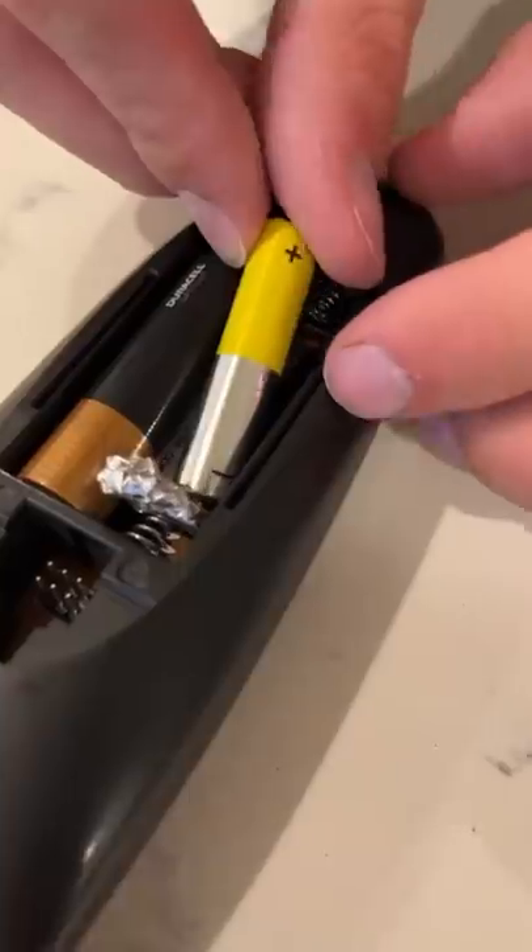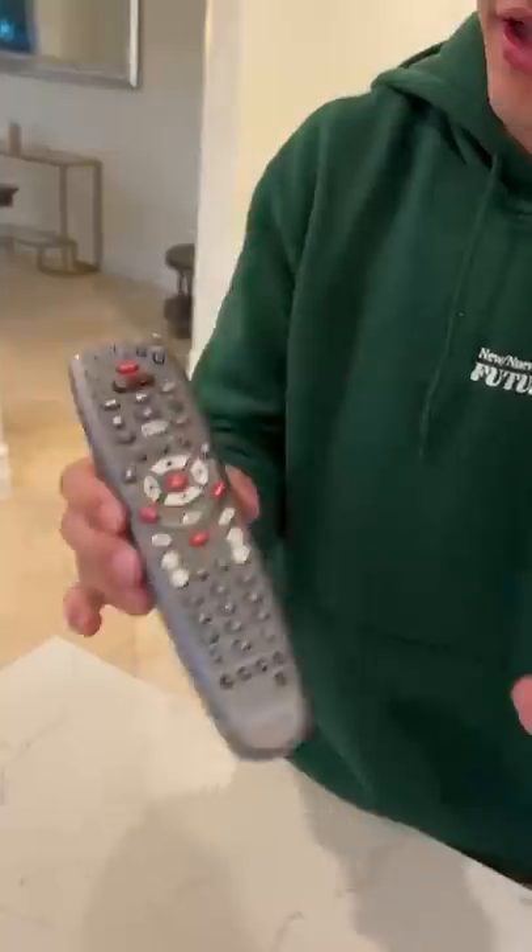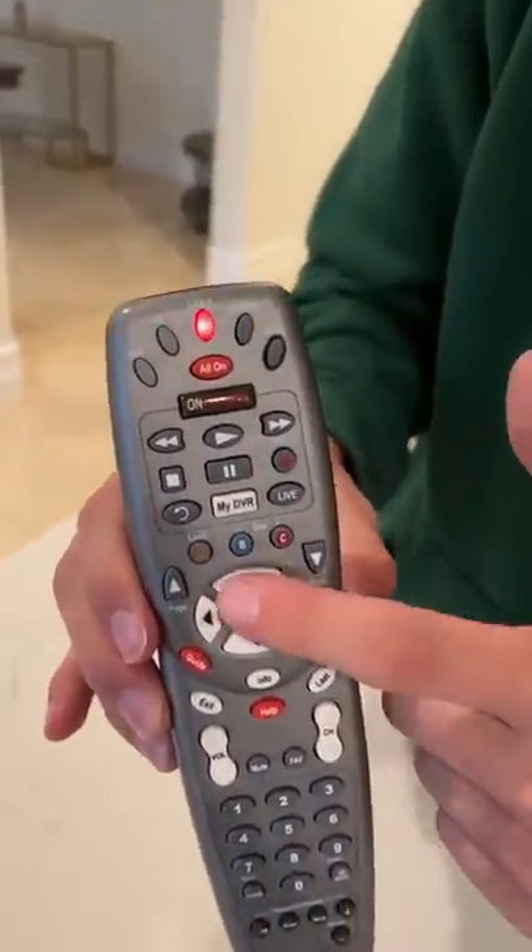Put the flat end against the tin foil just like that, push it in — perfect. Now it should transfer over. Let's see if this actually works. Three, two — no way, we still have power! It actually works.